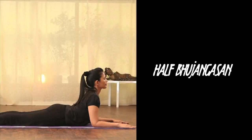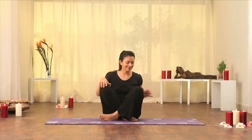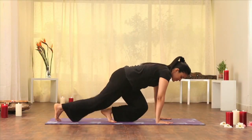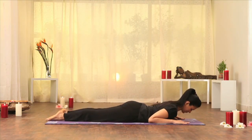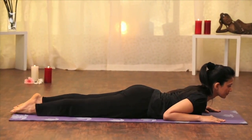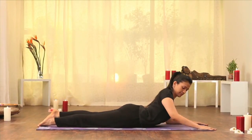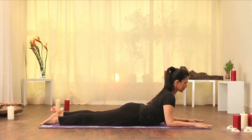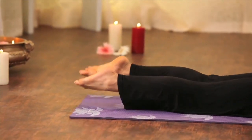Half Bhujangasana. Lie on your stomach. Place your elbows and palms on the ground. Keep your arms active by lifting up the chest with the use of the arms. Make sure your toes are inwards and your heels outwards.